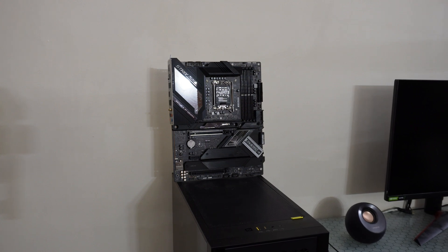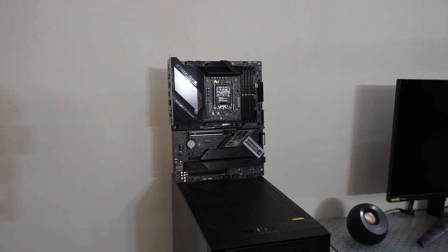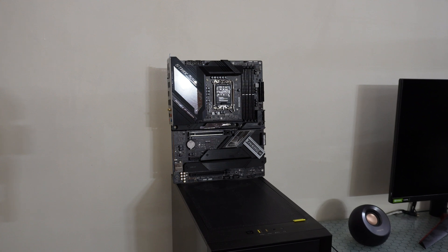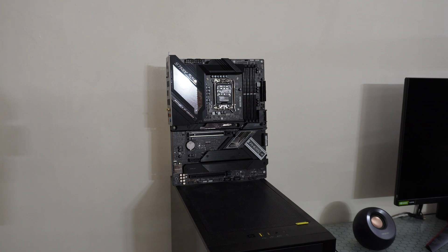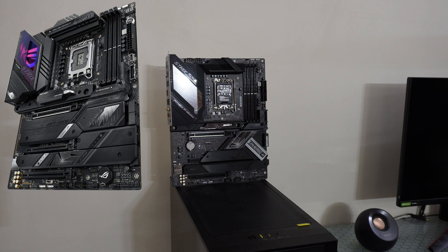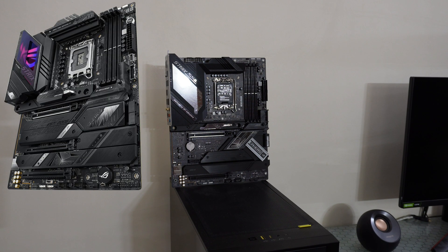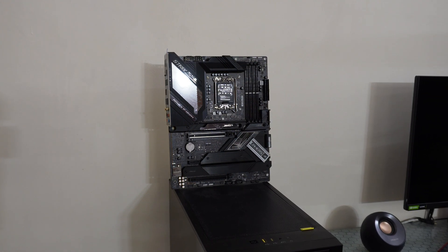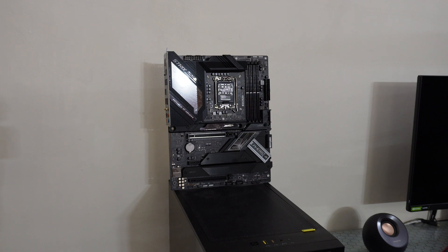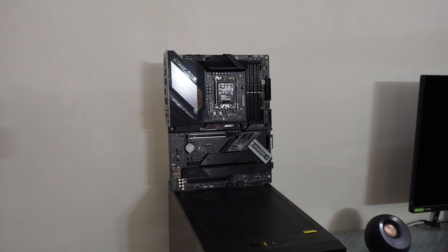I like this motherboard — it has good construction, it feels durable, it's good-looking with a great design and many connections. I was choosing between this model and the E variant. The E has more features but I won't use all of them, and it costs 160 euros more. The cost for this motherboard is 360 euros.